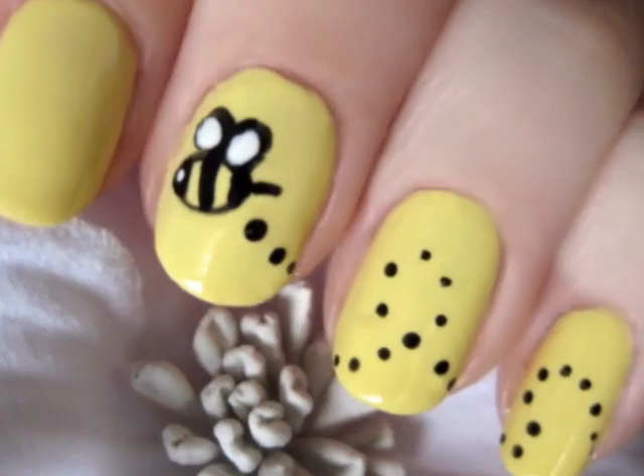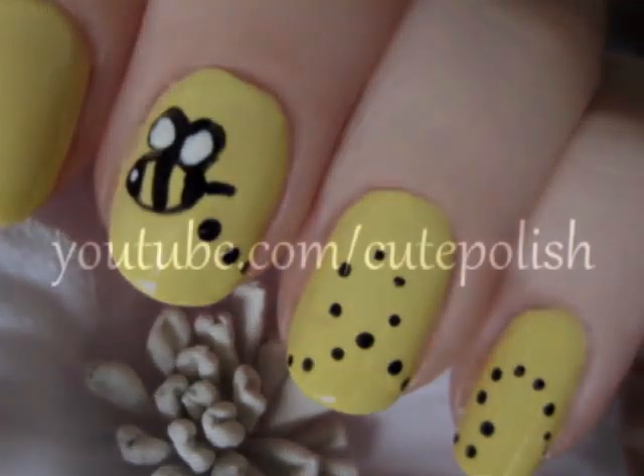And that's it! Your cute and easy bumblebee nails are finished. I hope you all enjoyed this tutorial and I'll see you next time!